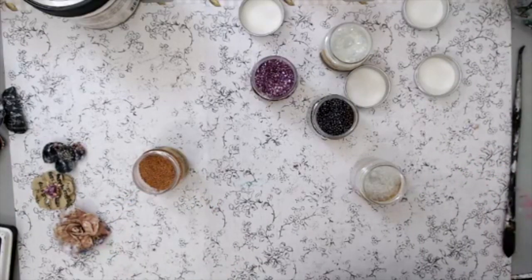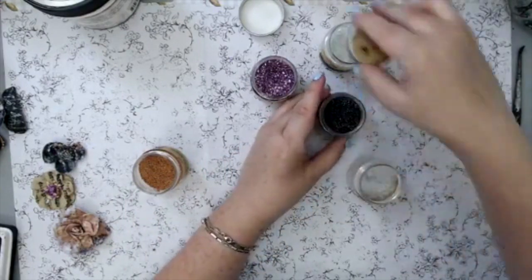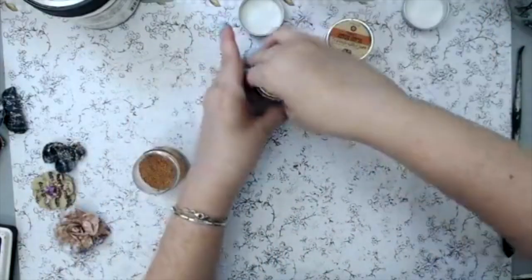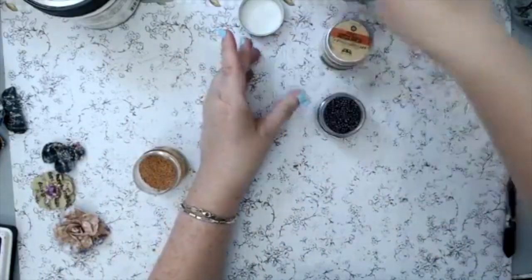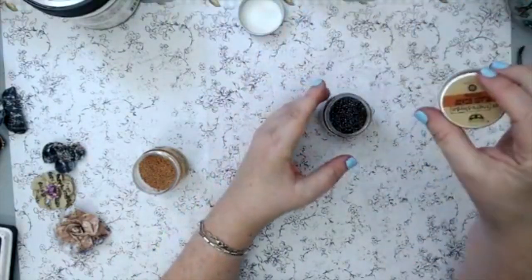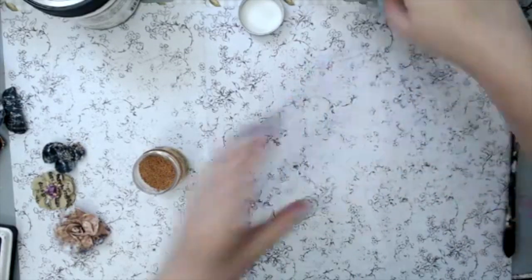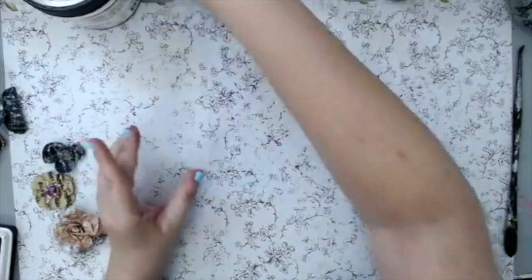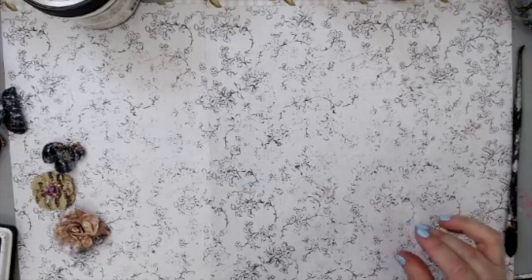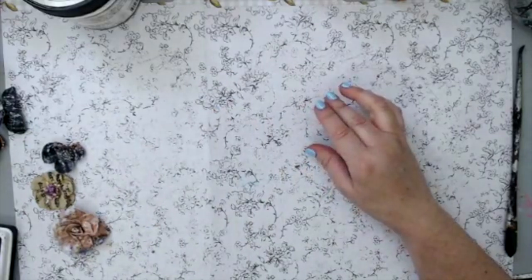Someone in the comments mentioned embossing the flowers — that wasn't originally on my list, but I think it's a really great idea. You put a bit of embossing ink at the edges and then dip the flower in embossing powder. That would work really well.